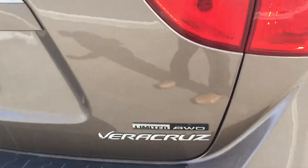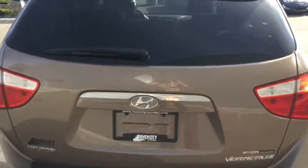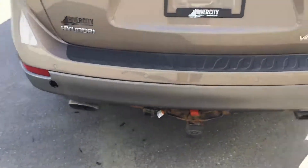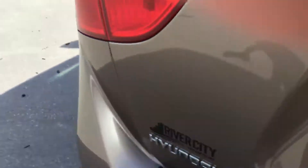This does have alloy wheels and the tires are still in great shape. Again, it's the Limited Veracruz all-wheel drive — a very clean SUV. It has dual exhaust and also has the hitch hookup with the electric plug-in. I'll show you the inside here at the back.